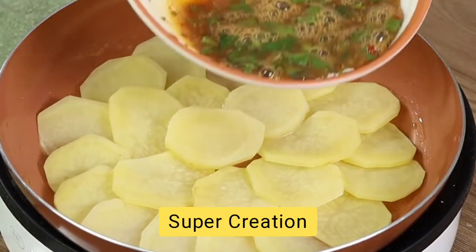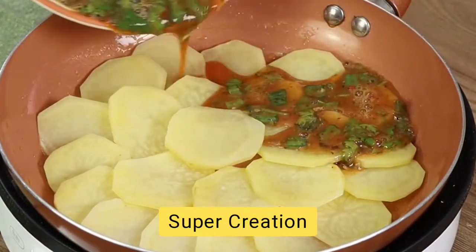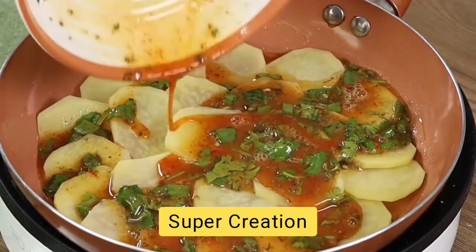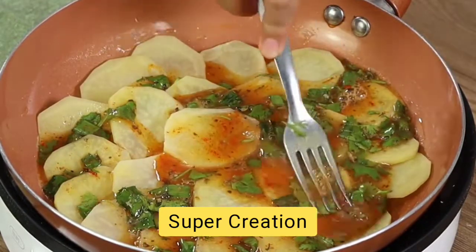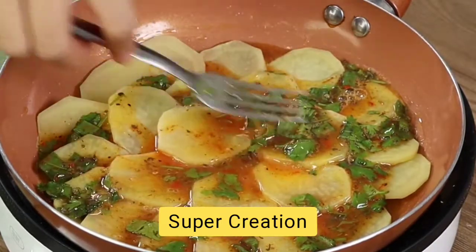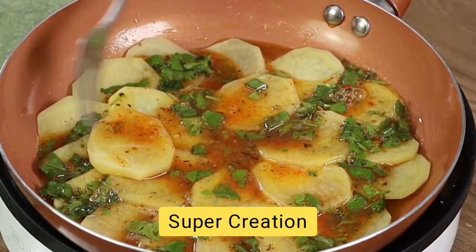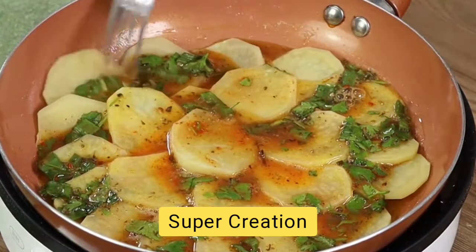Now add the egg mixture and spread it across the pan with a fork. If you're still watching the video, you're loving the recipe — then like the video and share it with your friends, it'll help us.